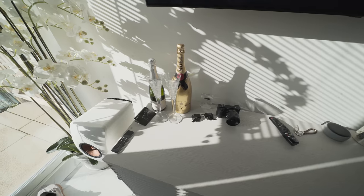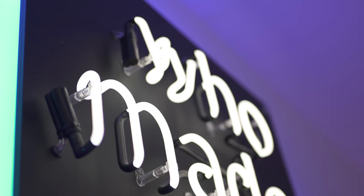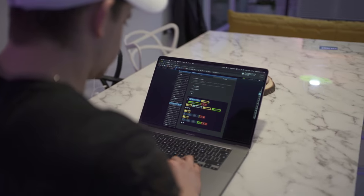Or, for example, if nobody is in the kitchen for more than three minutes, it goes ahead and turns off the neon 'Who Made the Rule' sign. It's really, really cool stuff and we have a dedicated video coming on it very, very soon.